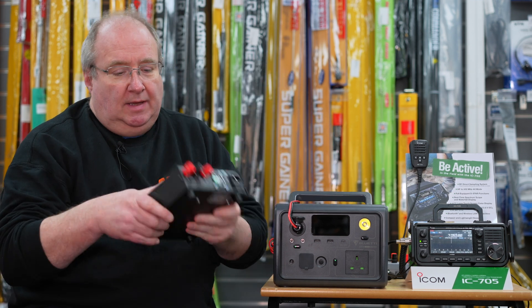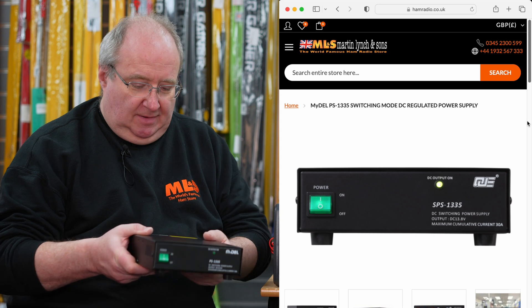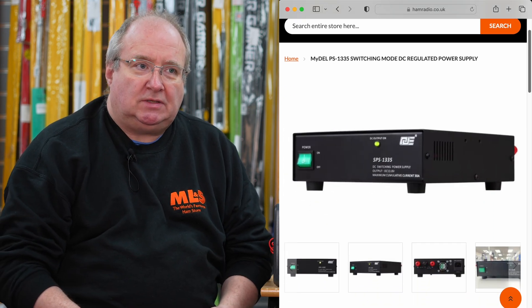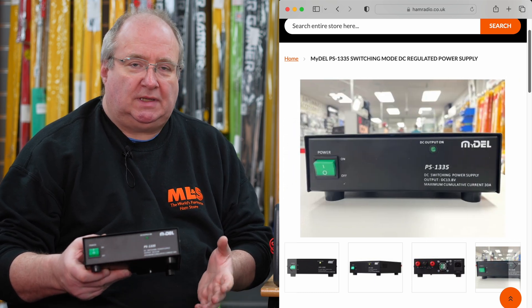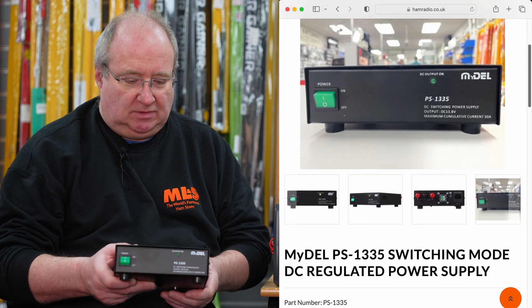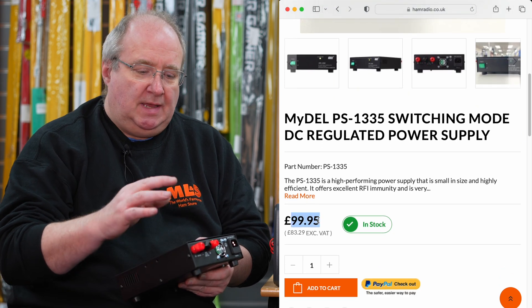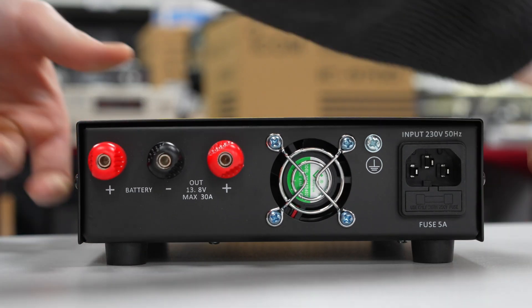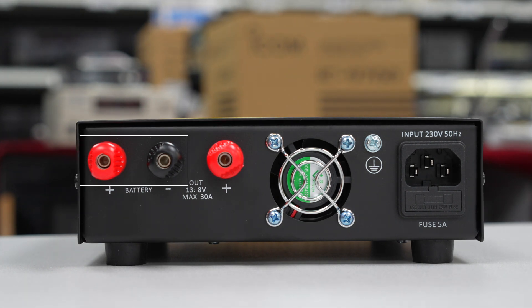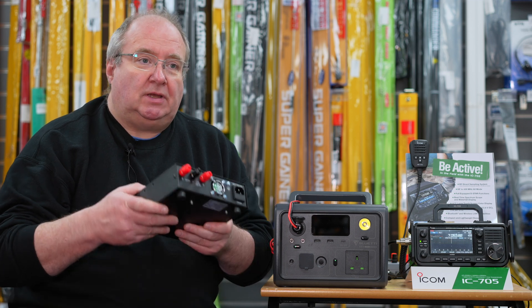They've asked me to show you this, which is a power supply. This is useful for things like emergency power cuts. If you had something like a node set up, it would be useful to have emergency backup. This is capable of connecting to a 12V battery source and keeping that battery float charged, so if the power cuts off, this will run quite happily using the 12 volts to power the radio. It switches over if there's an AC outage.